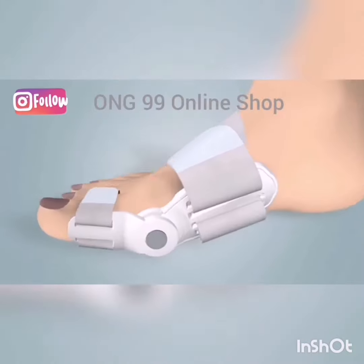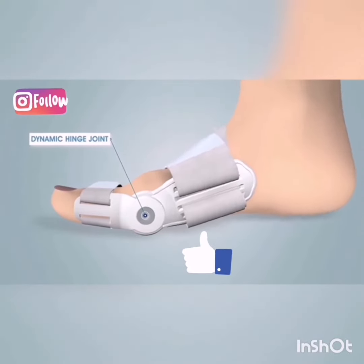The metallic riveted hinge ensures an unhindered flexion of the toe while walking.